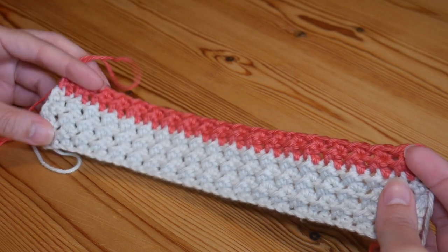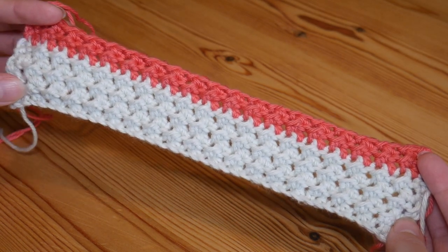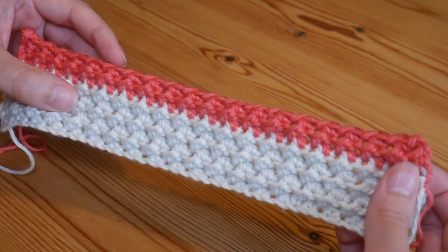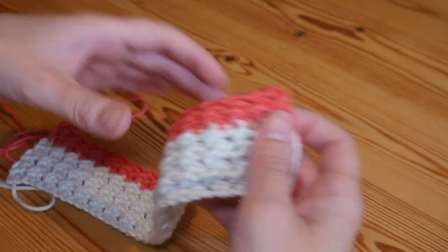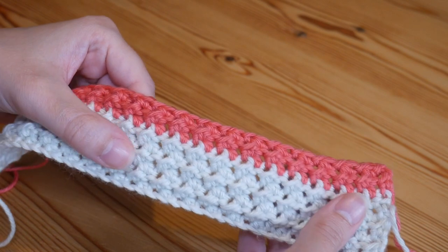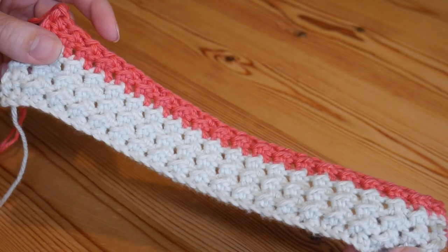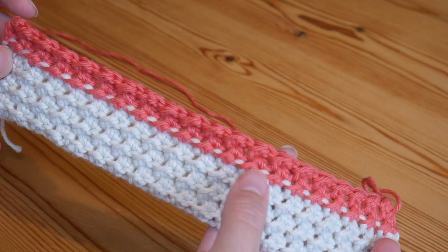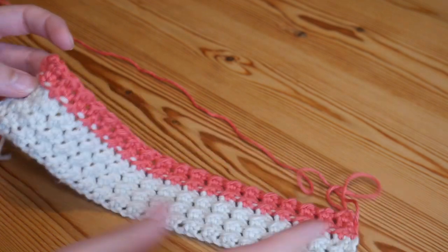Hi there everybody. In this tutorial I'm going to be showing you how to make this beautiful crunch stitch. The crunch stitch is a really beautifully simple two row repeat but you get the most amazing texture as well. I'm hoping that the camera is picking up that lovely texture. It's completely reversible and I love that little line that you get through on your colour changes — I think that looks really pretty.